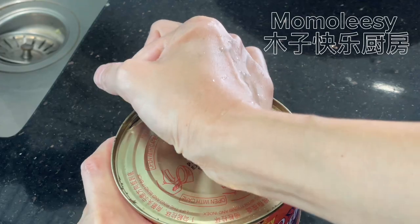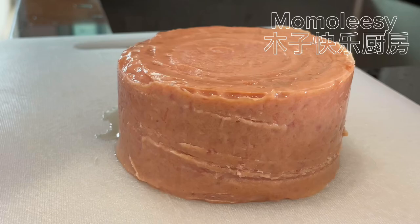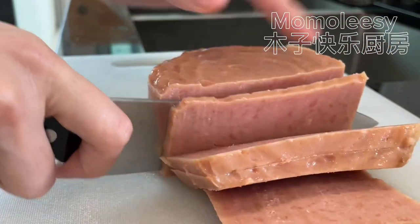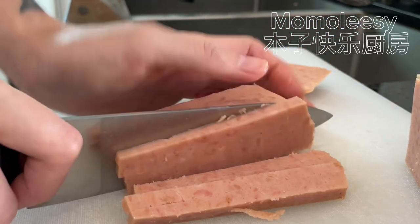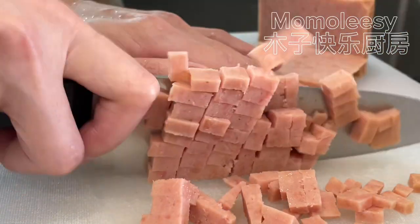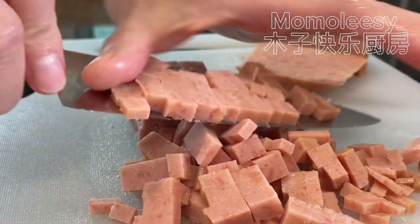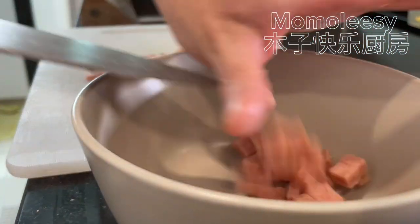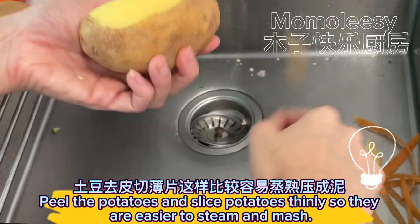Dice the luncheon meat. Peel the potatoes and slice them thinly so they are easier to steam and mash.